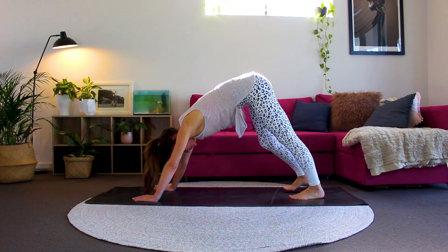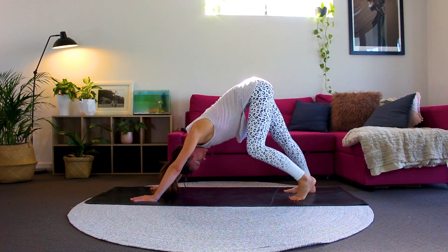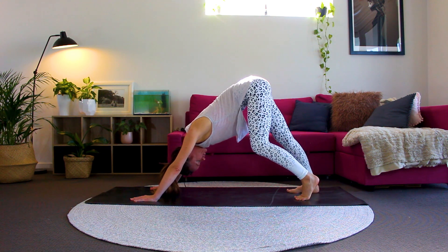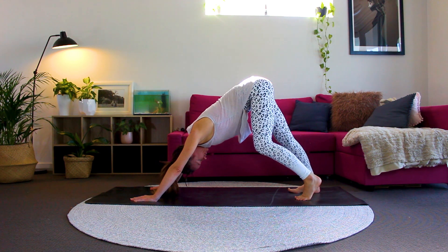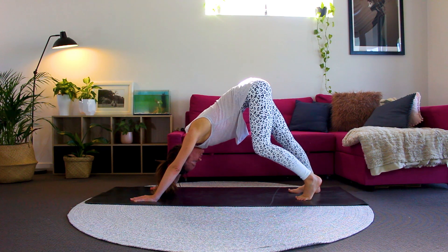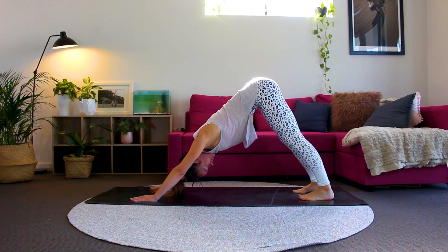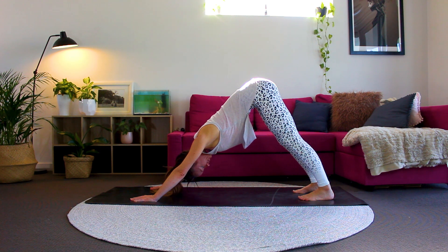When you're ready, walk your hands and feet out and we'll come into a gentle downward facing dog. Slowly walk your feet out here, being mindful of every single movement. Breathing deeply. Relax your shoulders down your back. Head and neck are relaxed. We're taking slow, mindful movements. Coming right up onto your tiptoes for a nice stretch, and then see if you can release your heels down towards the ground. You can bend your knees here if your hamstrings are tight. Breathing deeply in and out through your nose. Well done.